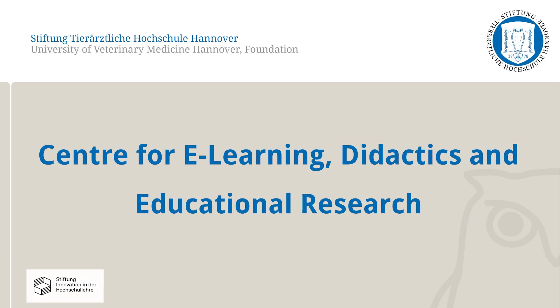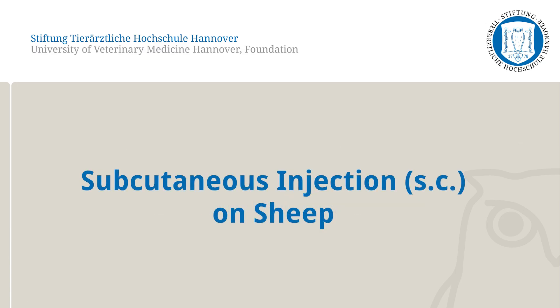In this video, the Centre for E-Learning Didactics and Educational Research at the University of Veterinary Medicine, Hanover will present how to apply a subcutaneous injection into the thorax wall of sheep. Only one of the correct methods to perform this skill will be shown here.